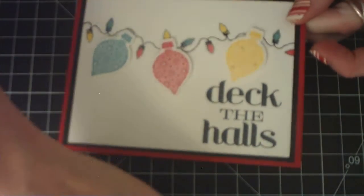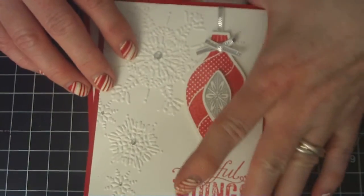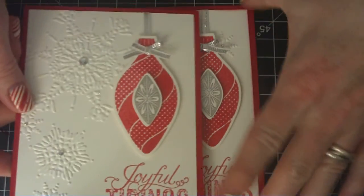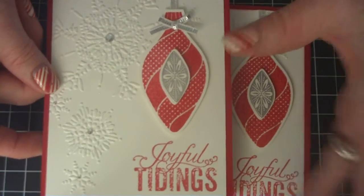And then the second card — the idea I got off Pinterest also, but like I said, I added my own flair to it and my own little details, though the layout is the same.